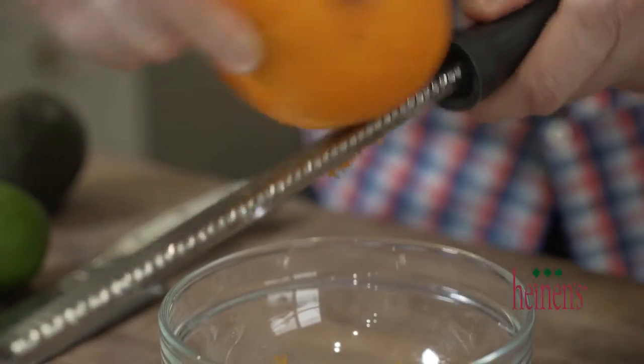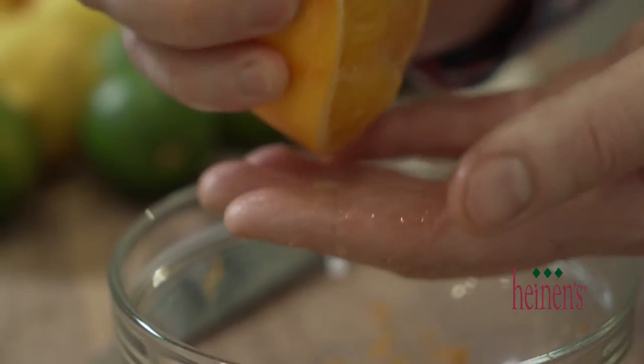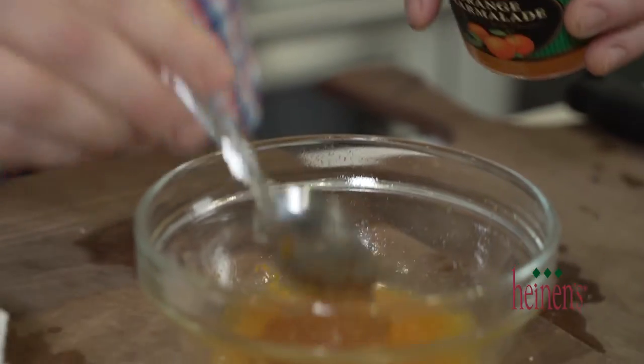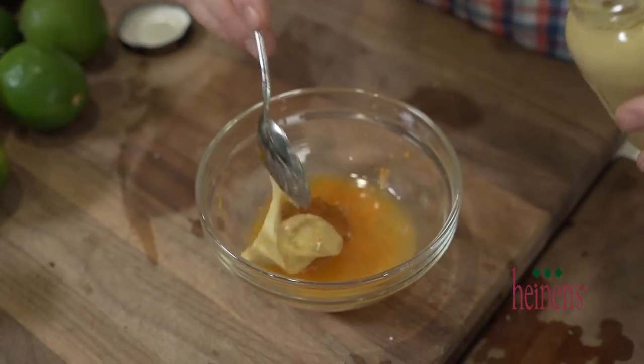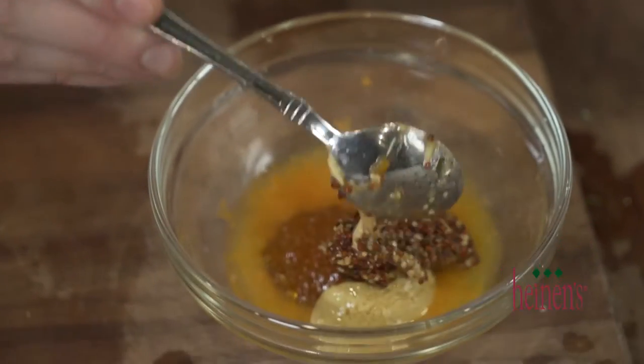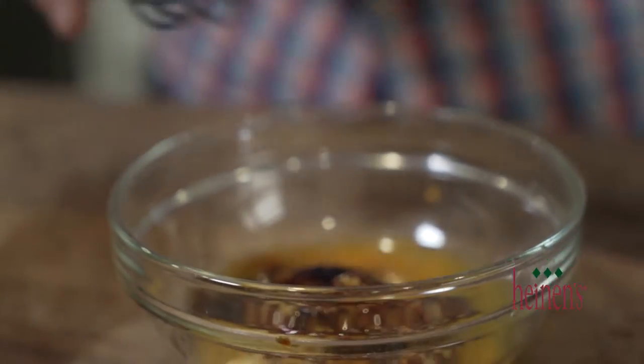During that time we're gonna make the sauce and salsa. To make that first sauce, we're going to zest an orange, squeeze some of that orange juice in, add some orange marmalade, a bit of honey Dijon mustard, grainy mustard, and a teeny bit of balsamic vinegar. We're gonna whisk that together and set it to the side — the sauce is done.